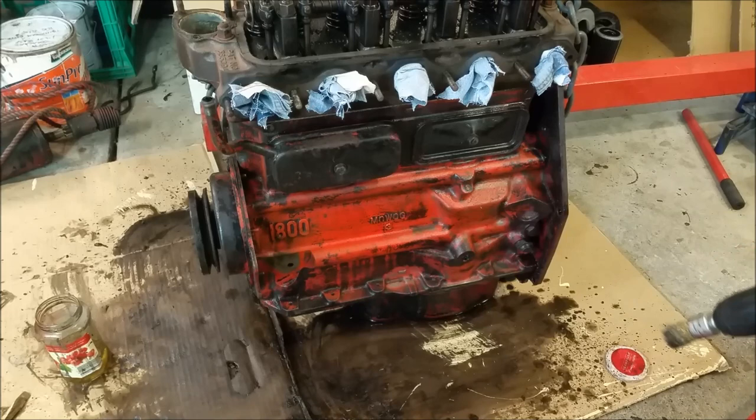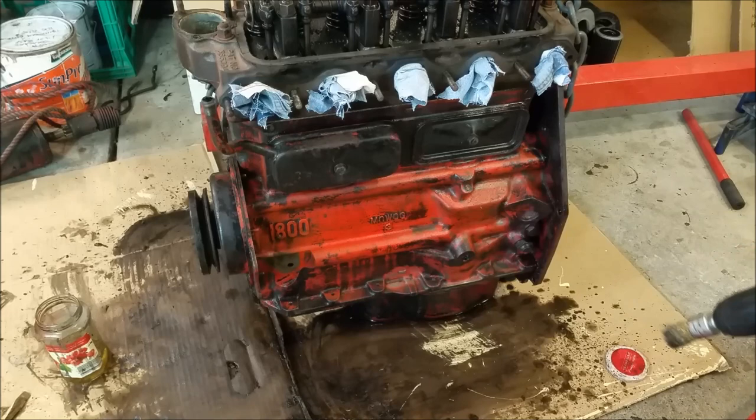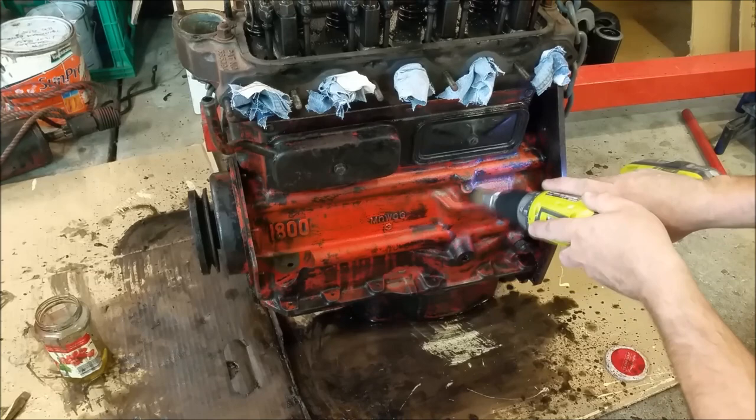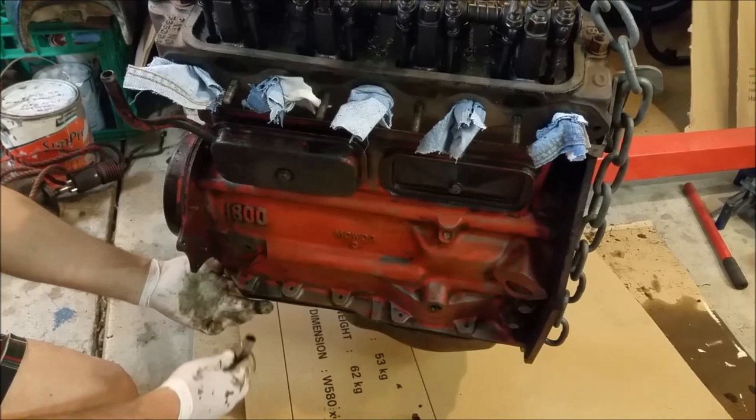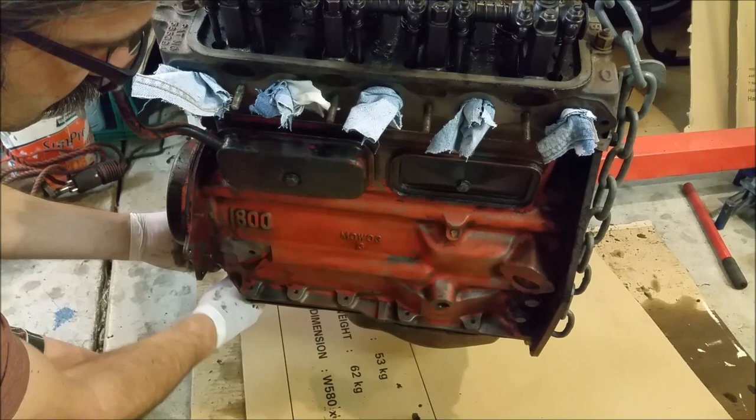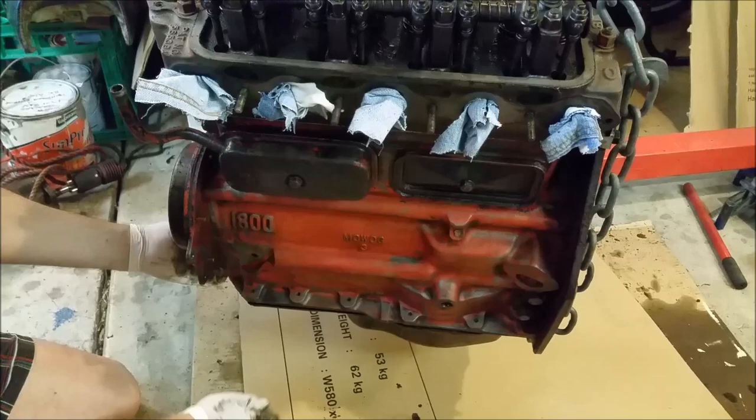I'll just get it all out because the last thing we want is peeling paint. That comes off quite well. I've cleaned it up as best I can — we've got rid of the black paint. You can see the red sitting underneath there. I'm going to pop this sump off. It is hanging on by a couple of bolts, and it's better to take it off with the engine upright anyway, just in case there's any sludge in there.